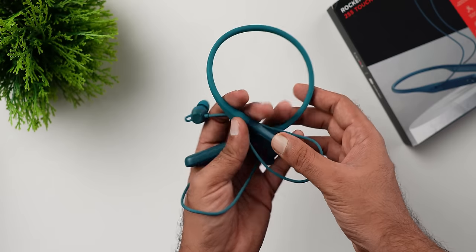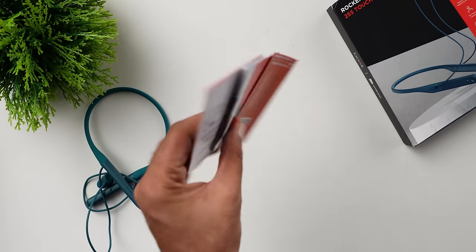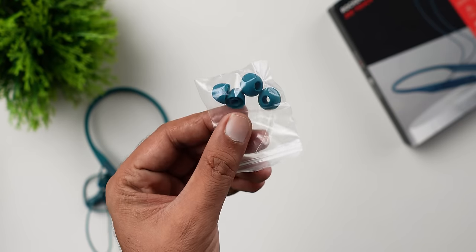First, unboxing. Opening the box you get the neckband, a touch control guide, documents, a charging cable, and extra silicone ear tips.